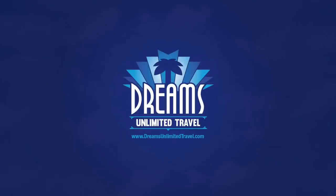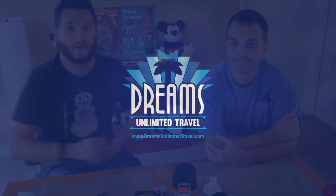This episode is brought to you by Dreams Unlimited Travel, experts at helping you plan the perfect vacation. Visit them on the web at dreamsunlimitedtravel.com. Okay, so we're back and Steve's face is all cleaned up for the most part.